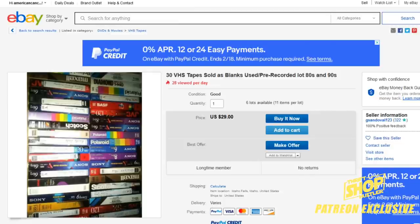That's basically a quick rundown on VHS's. If you have any questions, please leave them in the comments below, and I hope you enjoyed this Patreon exclusive video. We'll see you next time.